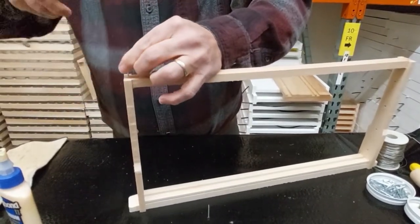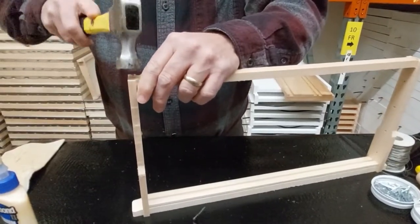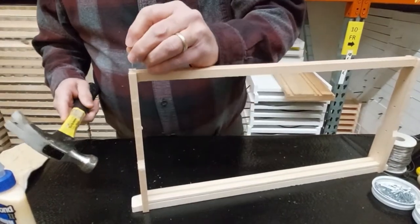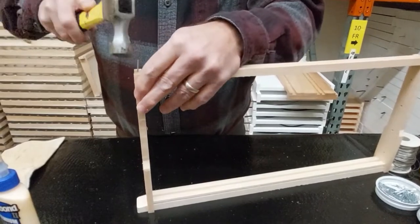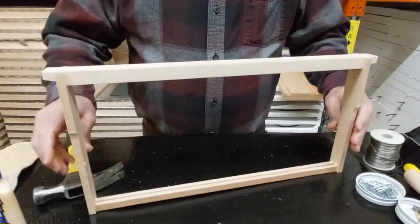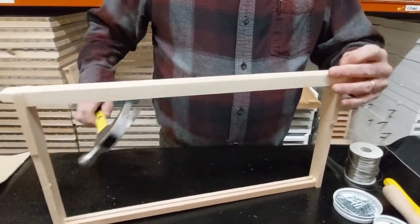We also have these frames already assembled so you don't have to go through this trouble. This one just cracked but that'll be fine because we put glue on it, so you still want to put two nails in it. We're going to flip it over — that's four nails we've used so far.